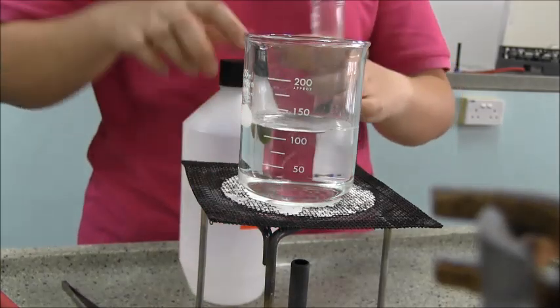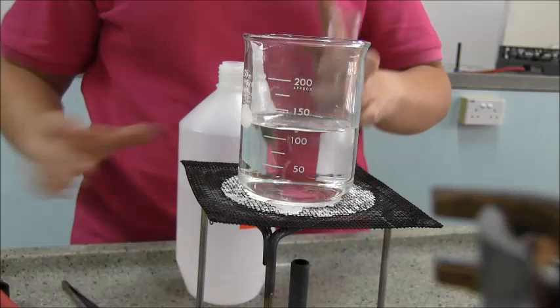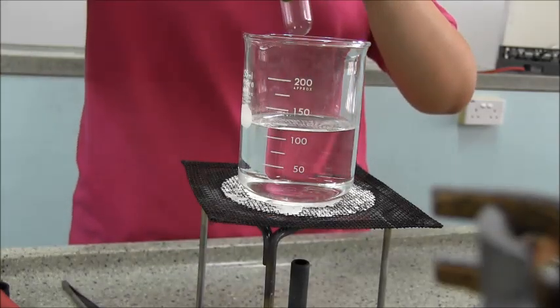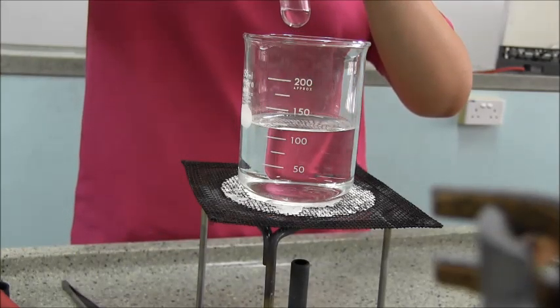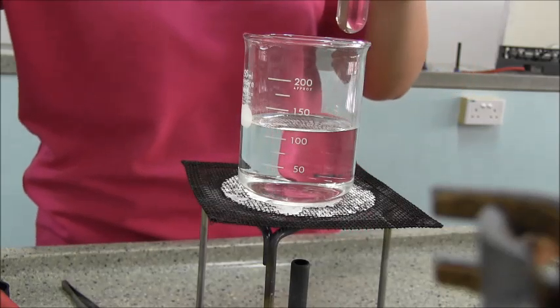Add sufficient alcohol to the boiling tube containing the boiled leaf. When carrying out this step, ensure that there is no naked flame near the bottle of alcohol. The reason is because alcohol is flammable.